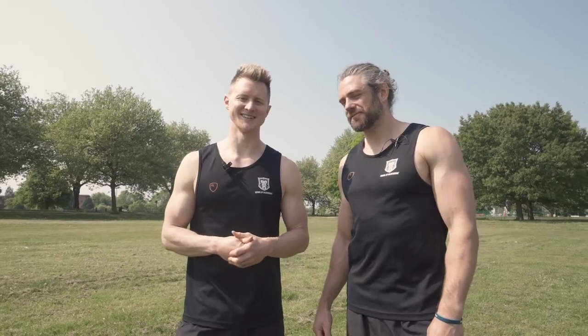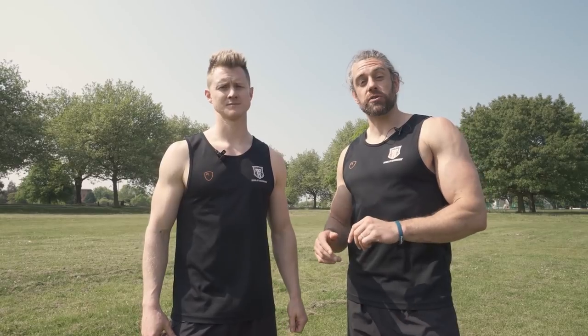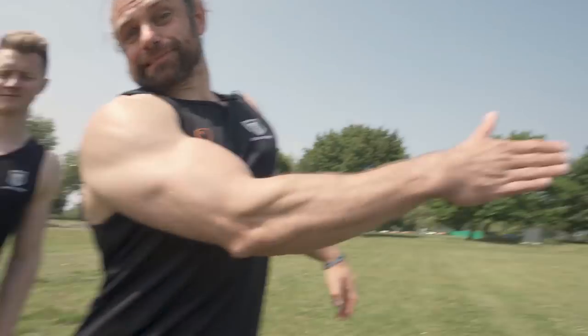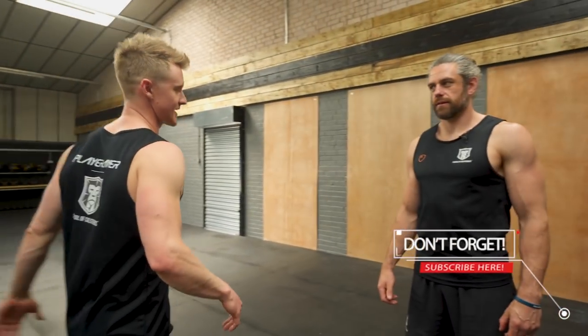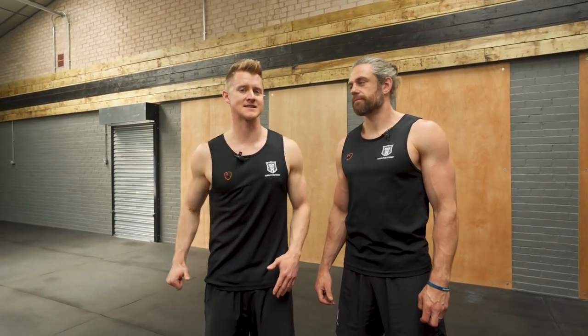Those are our three tips for getting into the handstand. If you've got any other methods we haven't included, we're excited to see those on the day. One of the big things about breaking the world record is holding it for 15 seconds, so we're going to look at some endurance work on how to stay up there for longer — and we're going to do that inside.